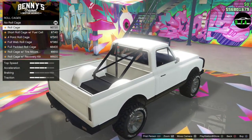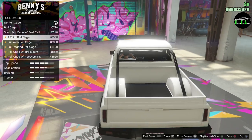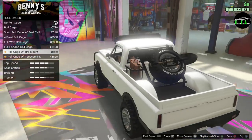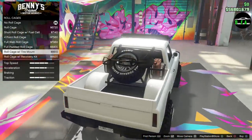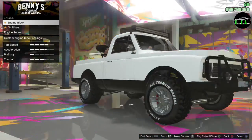Roll cage. The fuel cell. Four pull, I like that. Wow, that is sick. Roll cage with a tire mount — I like that. That is nice. It's kind of like a trophy truck or something. That's sick.